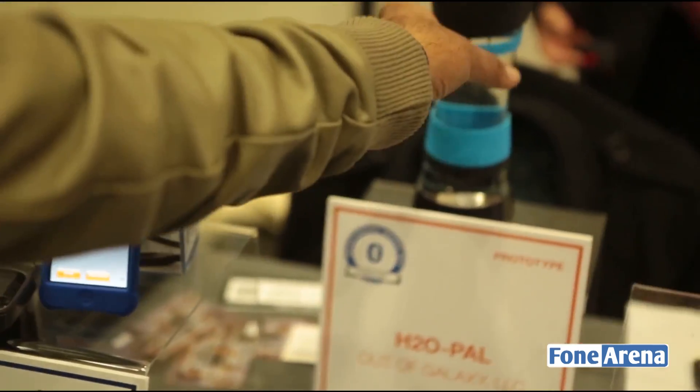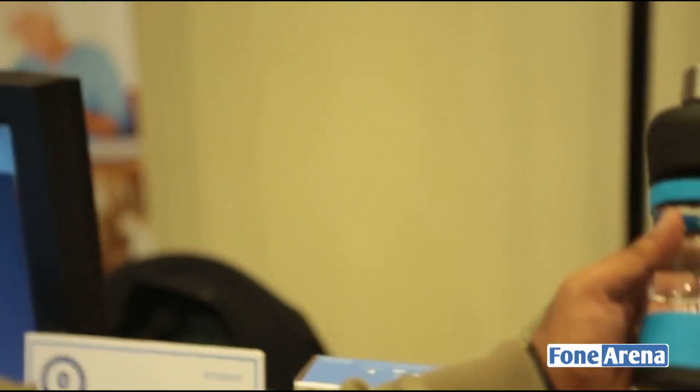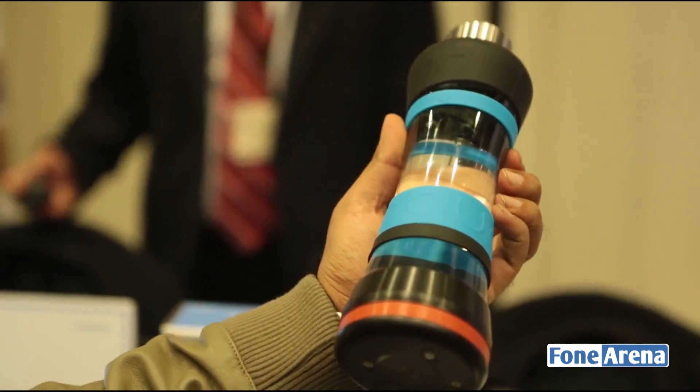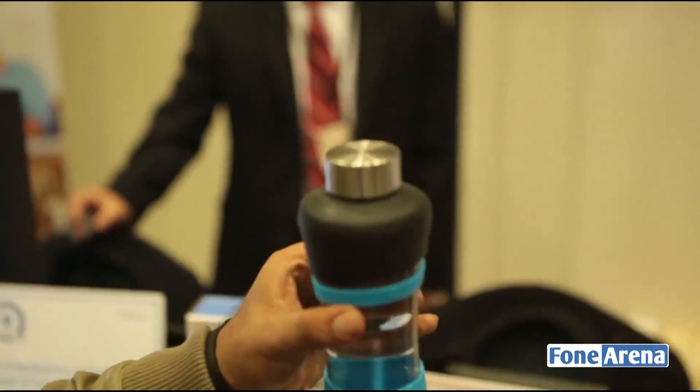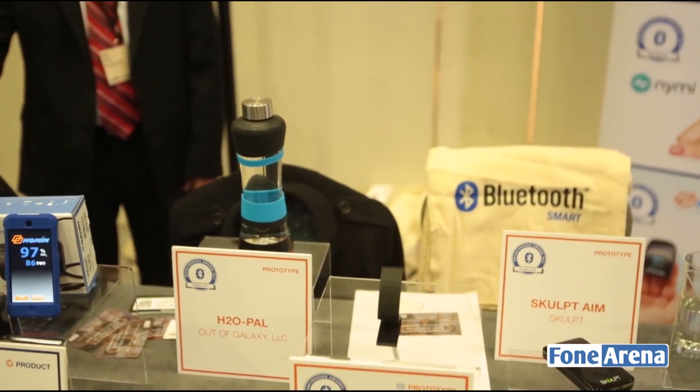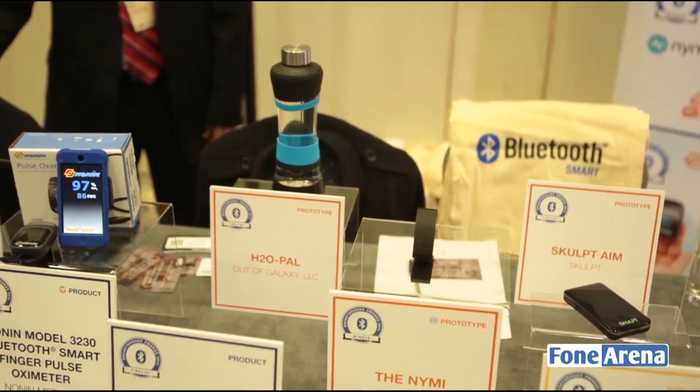What's cool about this is it's actually a water bottle with Bluetooth functionality. You can measure how many sips you've taken and how much water you've drunk during the day. It's a product called H2O Pal, or Water Pal, made by a company called Out of Galaxy.